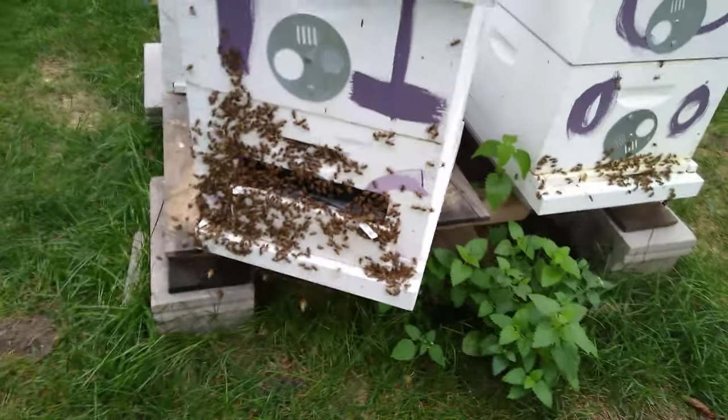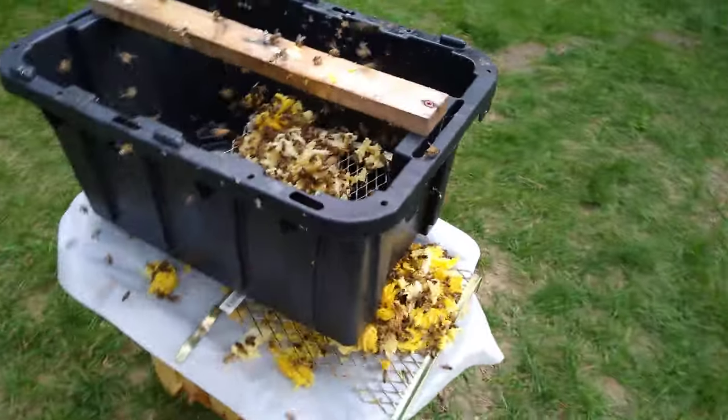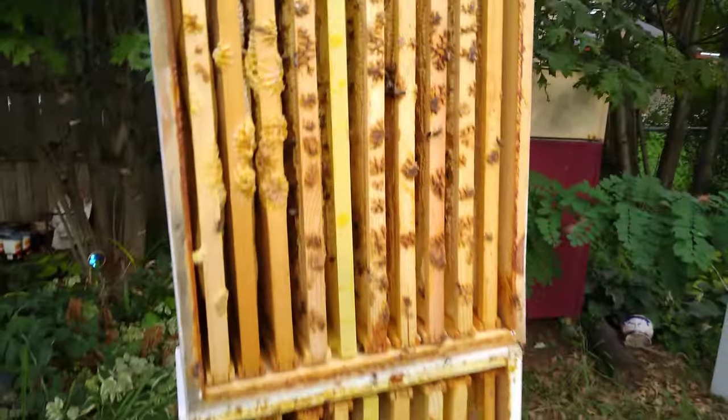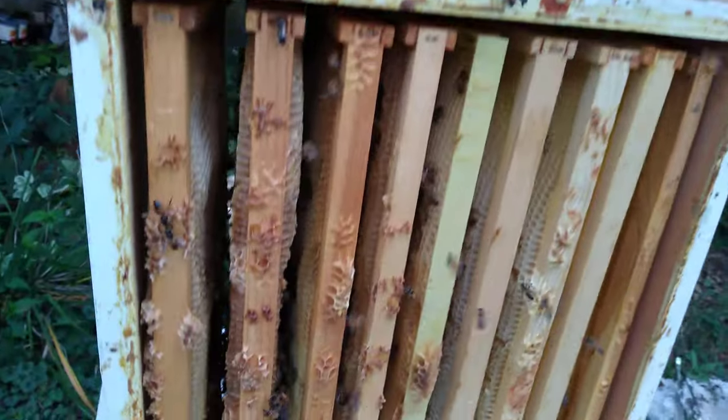The hives are looking awfully strong. They're going a bit crazy, but this is about my favorite part after the harvest — letting the bees clean and glean everything we can. Here's some wax uncappings. Here they're going through some of the honey supers, just cleaning the smell of the honey right off.